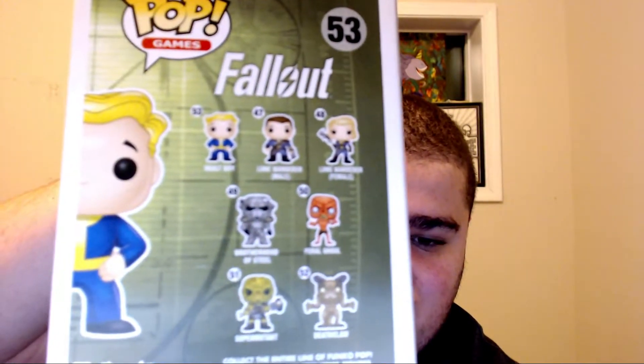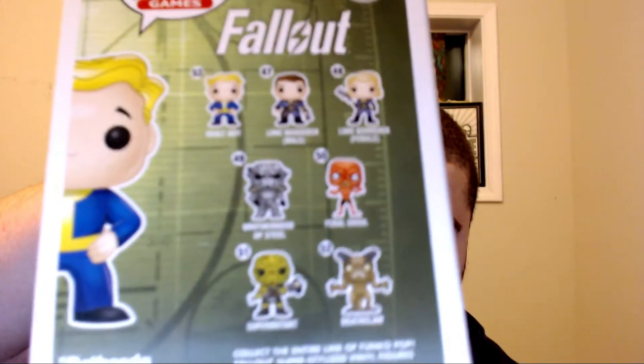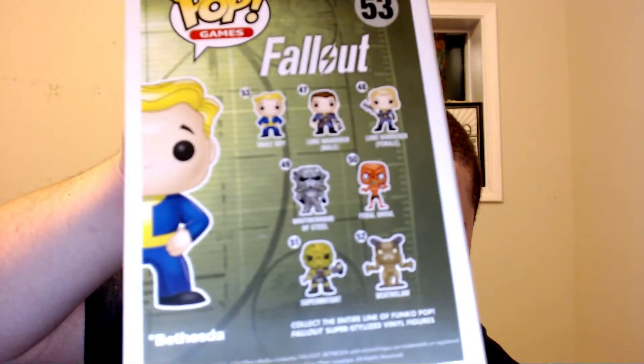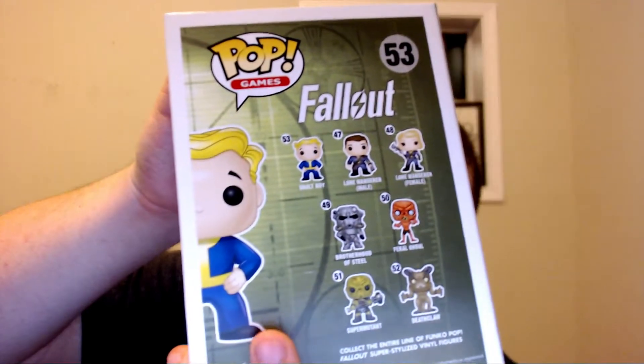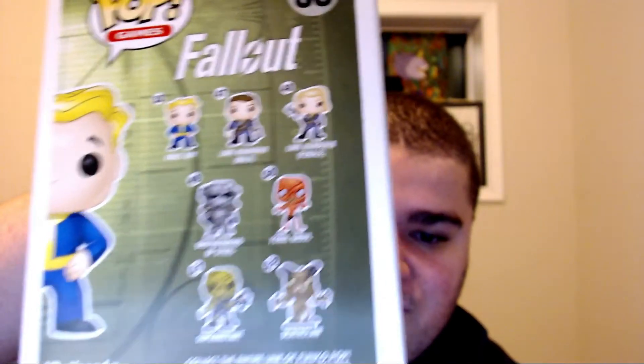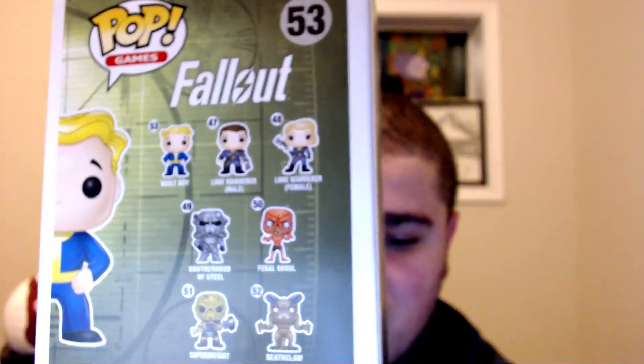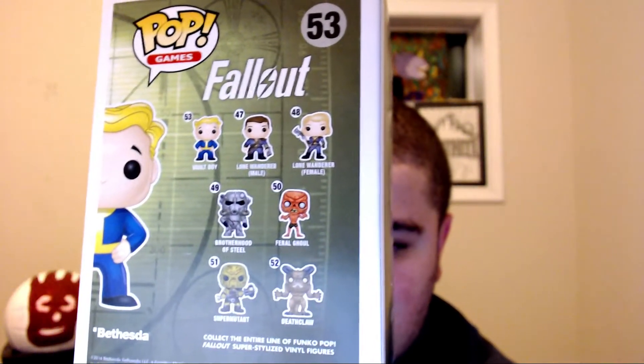I'm a little disappointed that they didn't make this gold like the icons, but it's still fine. It shows the original collection on the back — the Vault Boy — and then you can see his icon right here. There he is, and then you can see the Vault Boy and the collection.